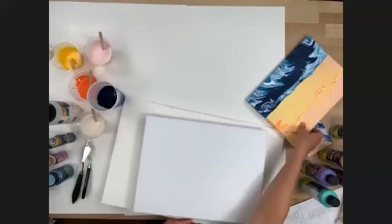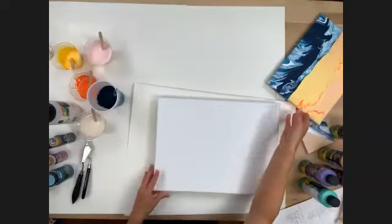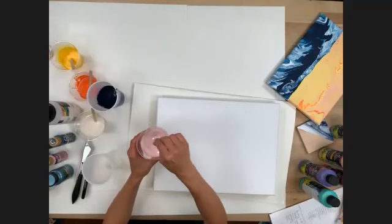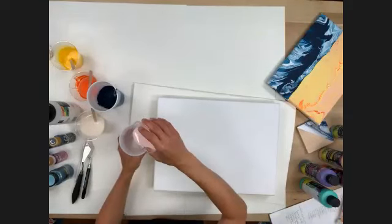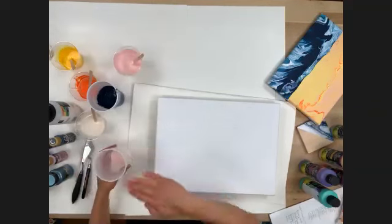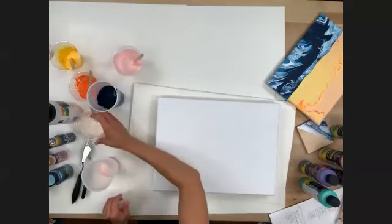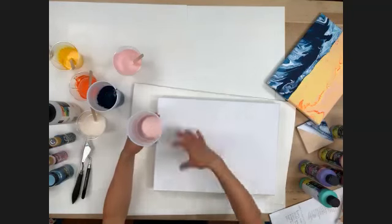I have my canvas on thumbtacks. I'm going to go horizontal. So for this pour, the top portion is the sunset and the bottom is the beach wave — the ocean. We've got beautiful blues and warm colors. We're using baby pink, which I pre-mixed at a one-to-one ratio with the Folk Art pouring medium. I'm going to do a dirty pour, which means I'm going to mix multiple paints in one cup and layer them together, then add them to the canvas.